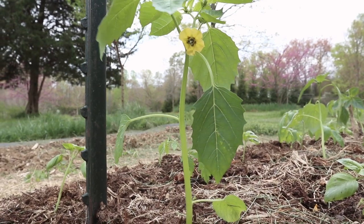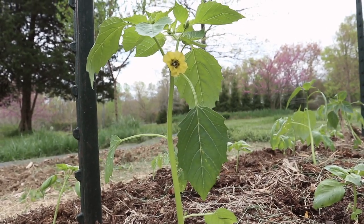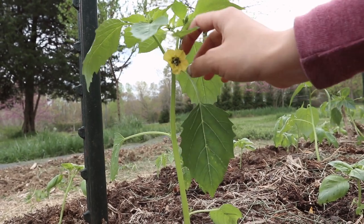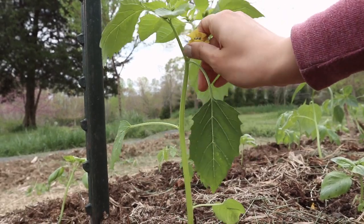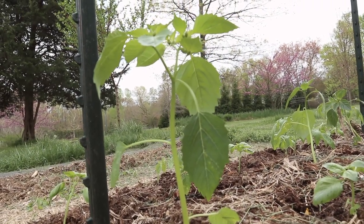We also have a few tomatillo plants at the end of this row and these are putting off flowers, so I'm just going to pop those off. We really like tomatillos for salsa verde but we also just like to eat them fresh — they're really nice and crisp and have a very mild sweet flavor.